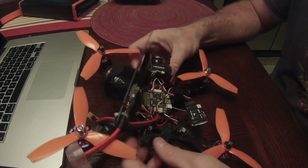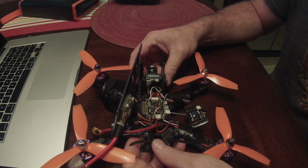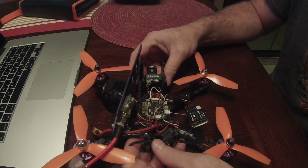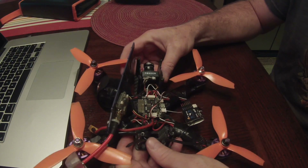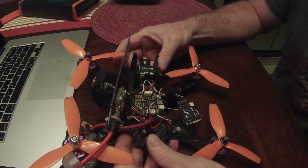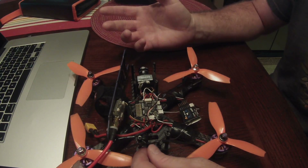The next thing I did was install a buzzer. I got the instructions from Joshua Bardwell's channel — he showed how to install it, so if you want to figure out how to do that, just search for the video on his channel. I won't go through that here.